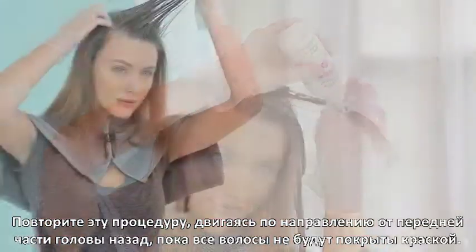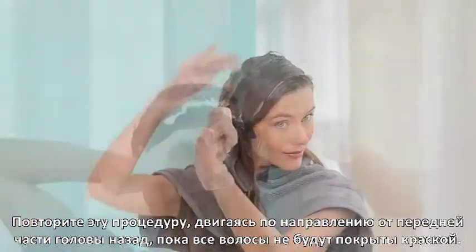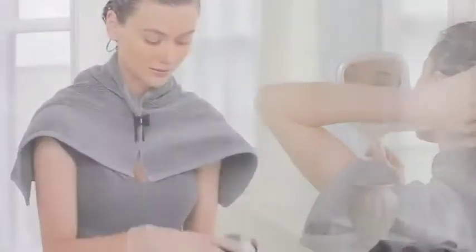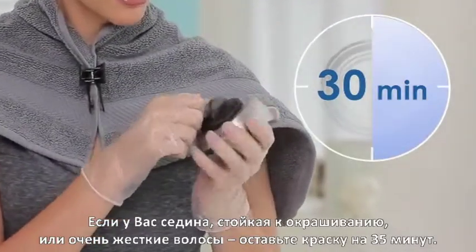Gently massage into hair to ensure full coverage and penetration. Repeat this process working from front to back until all of your hair is saturated. Use a hand mirror to ensure that you've completely covered the back of your head. Discard any unused mixture.